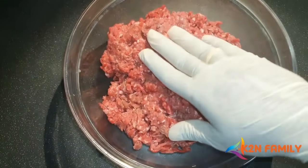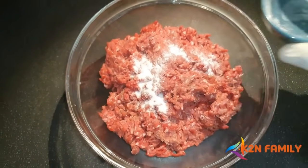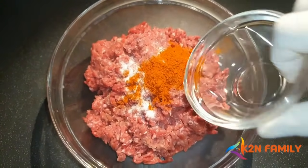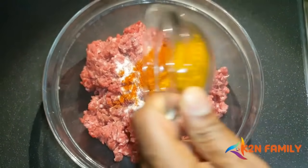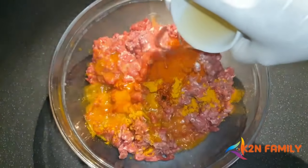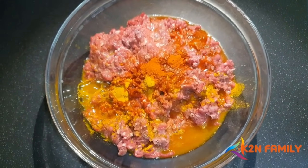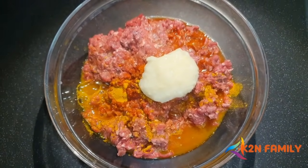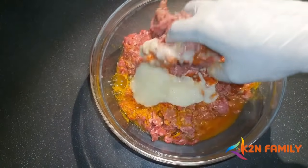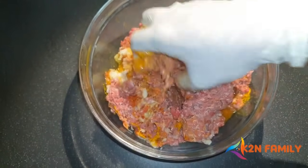Now we're going to start with the marination. Add salt, chili powder, turmeric powder, half a cup of vinegar, and about three tablespoons of ginger garlic paste. Mix all of this very well together, making sure the whole meat is well coated, and leave it aside for about 30 minutes.